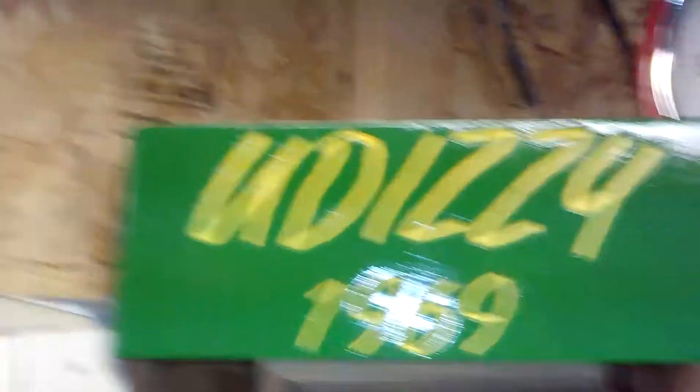Well, thanks for tuning in to You Dizzy today, and always wear your safety goggles. I'd like you to check out some of the links below if you want to order some shirts - You Dizzy shirts, some swag, or get some stickers. Just hit me up, I'll let you know where to go. You can check out the link below for the shirts, and I can send you some stickers if you want. Thanks for tuning in - peace from the You Dizzy shop.